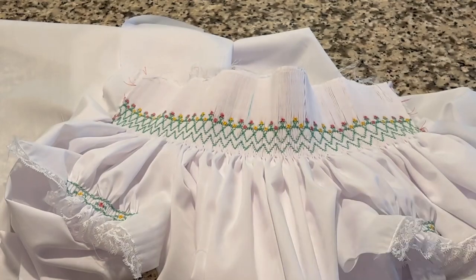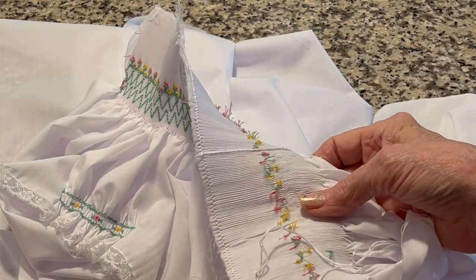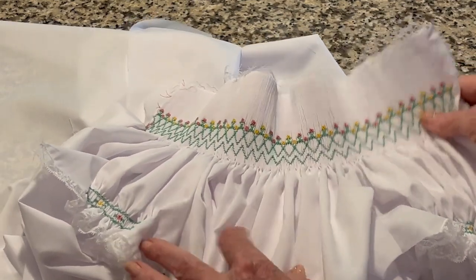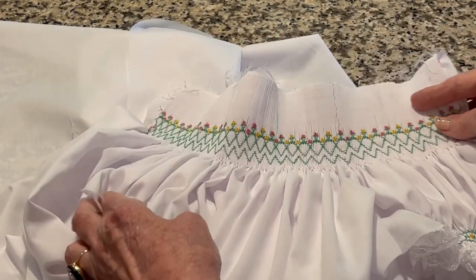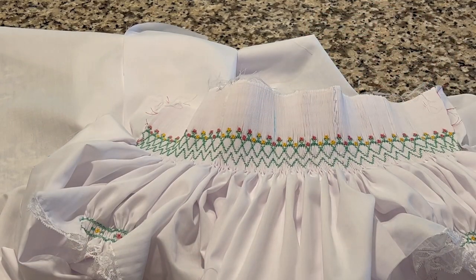In this smocking plate there is a green row of smocking on row one. What I have done is back smocked in white on row one. I will probably, once I get the neck band on, come back and add that first row of green smocking, because sometimes it's hard to do that top row and then put the neck band on and get it on straight.